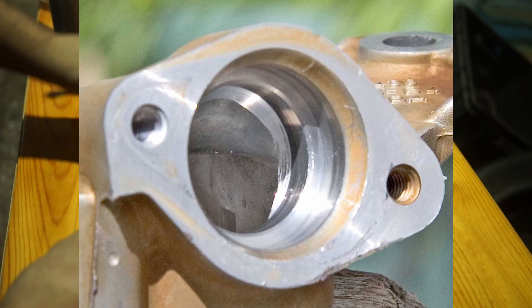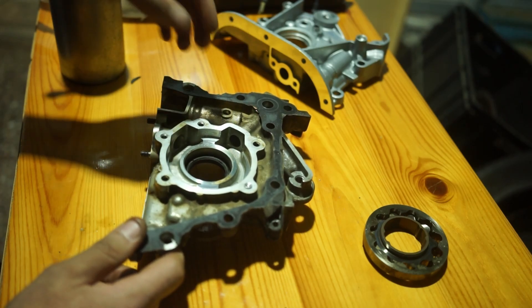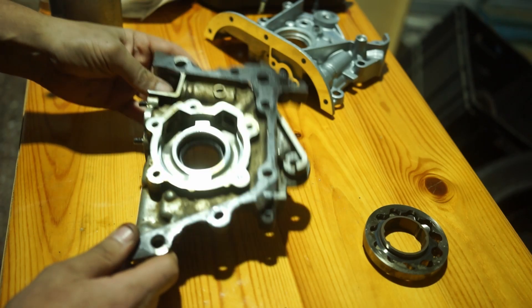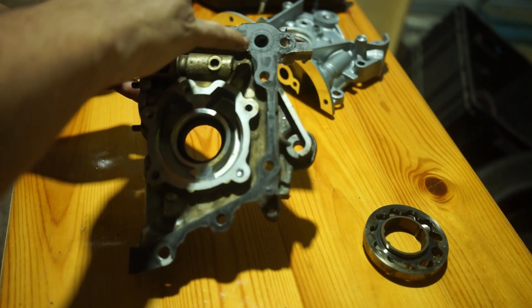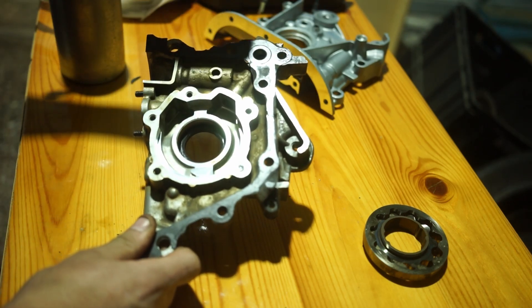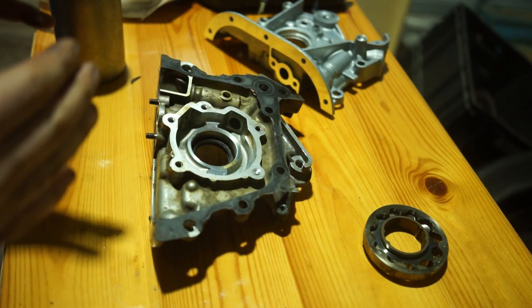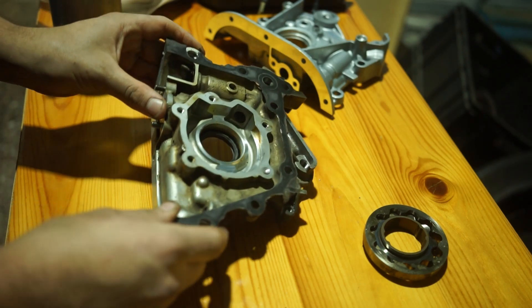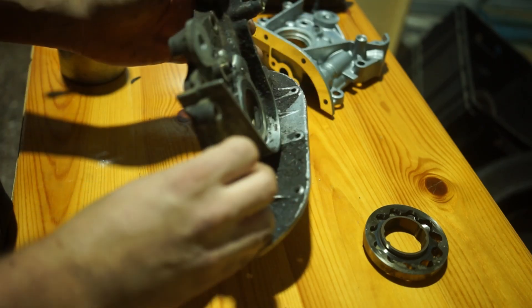This is a bit more tricky because you can't really fit a grinding tool in here easily, but with a small Dremel or a small file you might be able to smooth that out a bit. That is a way to smooth out and increase your oil pump's flow, though it won't do that much in theory.